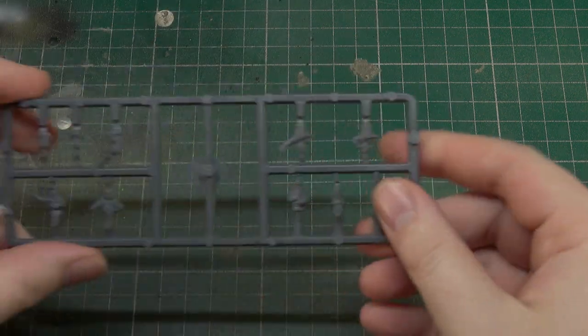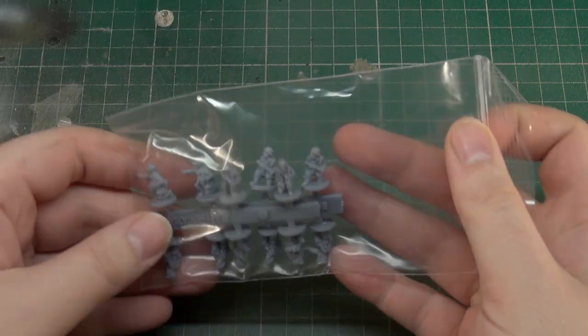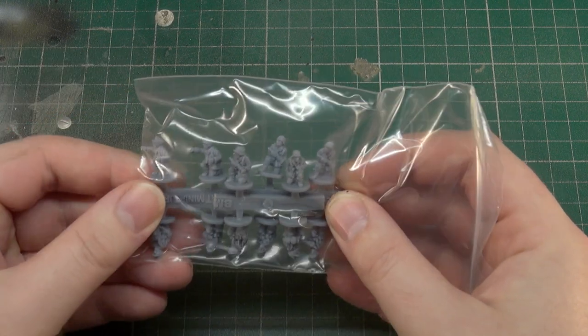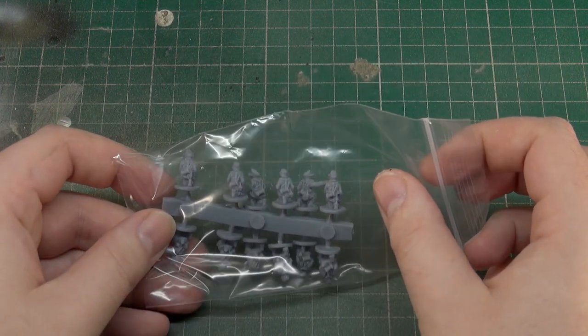To wrap our German stuff up, we have a sprue for tank commanders and vehicle commanders, as well as our German gun crew. I'm not going to take them out of the bag - these are a softer, resiny material. I quite like the detail they get out of these miniatures; I think they're a little bit nicer than the standard plastics, but that's just my opinion. That covers our German stuff.